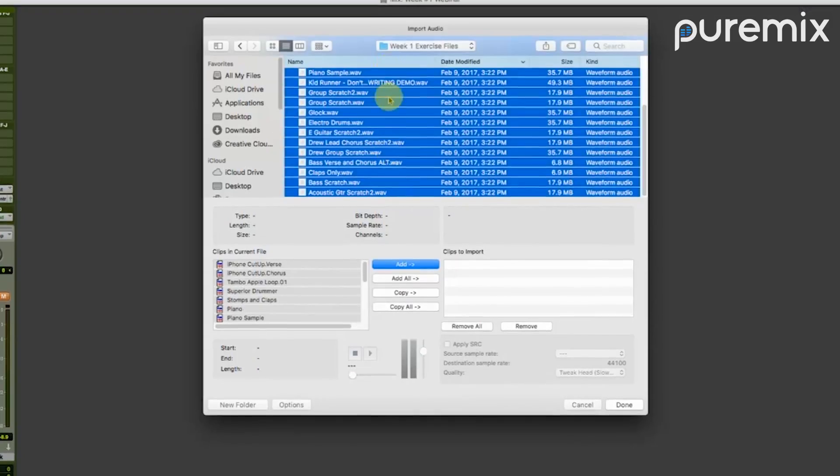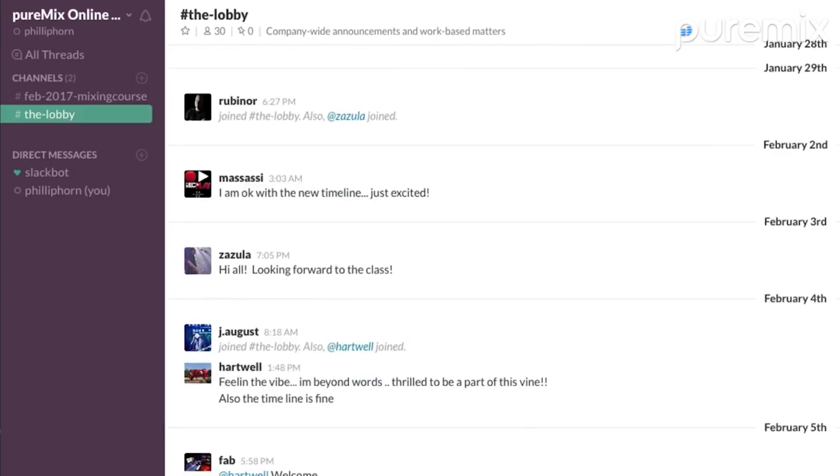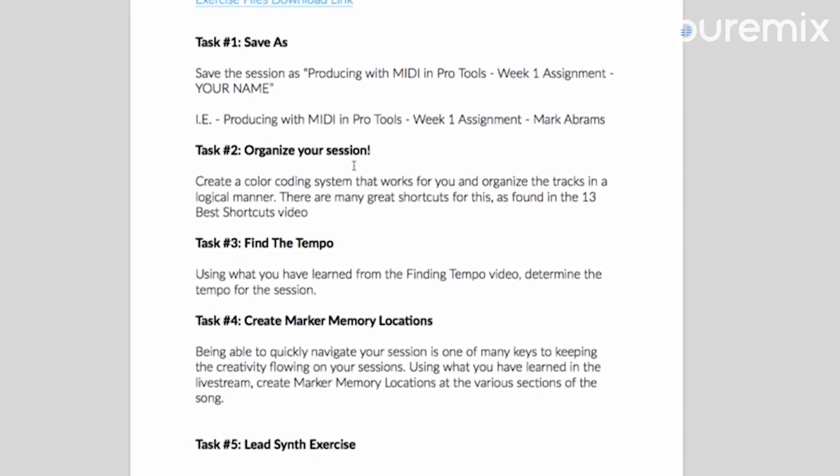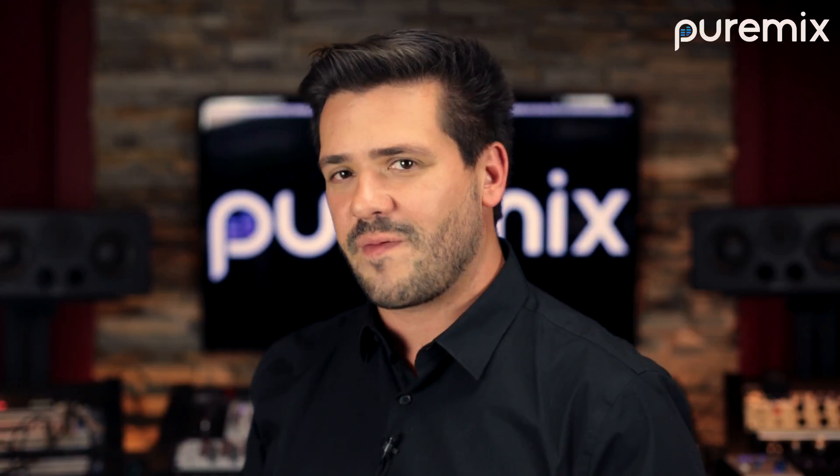There will be session files to edit, videos to watch, classmates to interact with, and tons of material to cover to help you sculpt performances with precision and intention. If you want to improve your speed, efficiency, and creative workflow in Pro Tools, then this is the course for you.